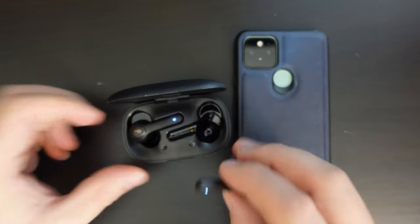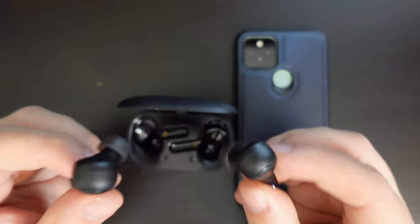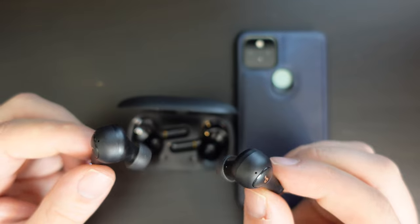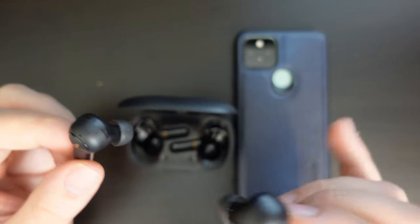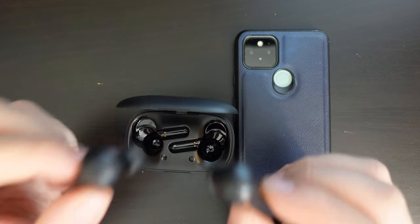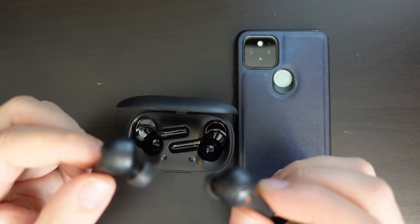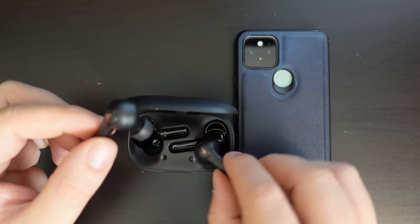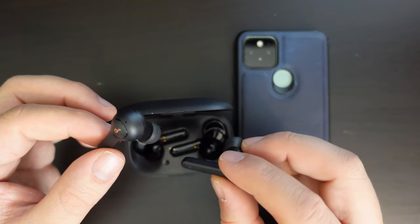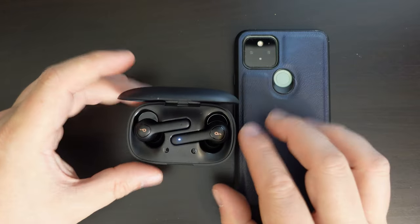That may be down to the fact that they have graphene drivers — I'm not sure, I'm not an expert in the space — but overall the sound quality is excellent. There were also no issues connecting the earbuds to devices: both my Pixel 5, my Amazon Fire tablet, and my PC. These connected great with no issues whatsoever. I even took a walk down the corridor to feed the cats and had no issues — you have more than 10 meters of range for them to work with a PC or phone.